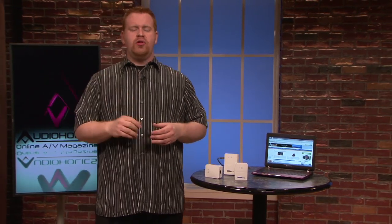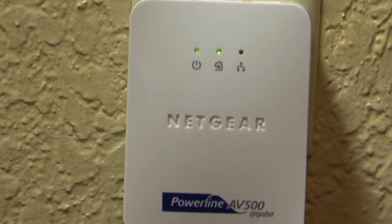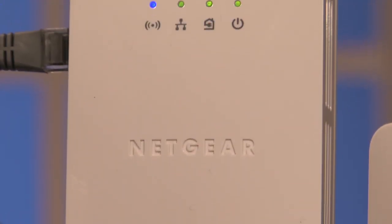Each AV500 unit has three LEDs on it: one for power, one for the power line connection, and one for the ethernet link. If all three lights are lit up, you're good to go. The power line connection light even has an orange and a red indicator that will come up in case there's a possibility of getting a better connection or throughput from using another outlet. In our tests, all we got was green lights, which means we had the best possible connection. The wireless extender kit adds a fourth LED for wireless status, and all of those units have a physical button on them that helps set up the security.